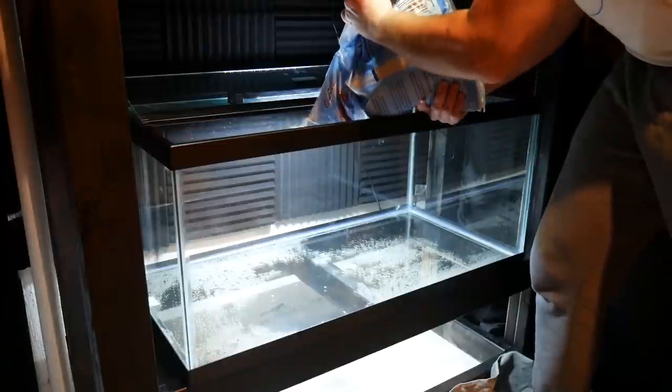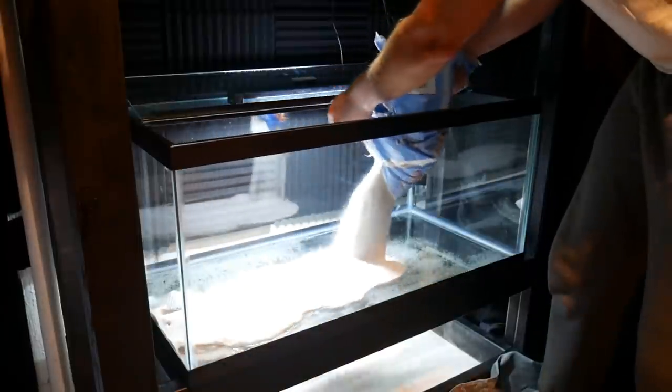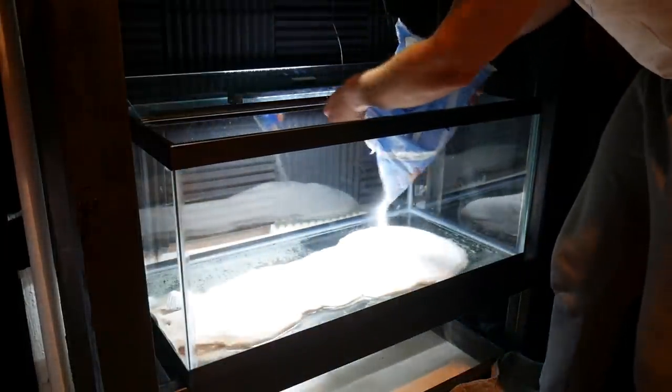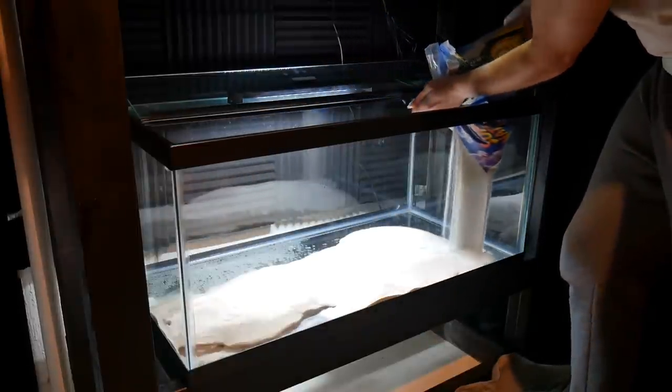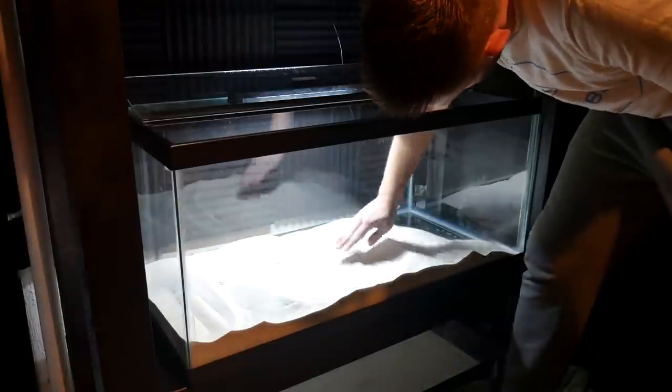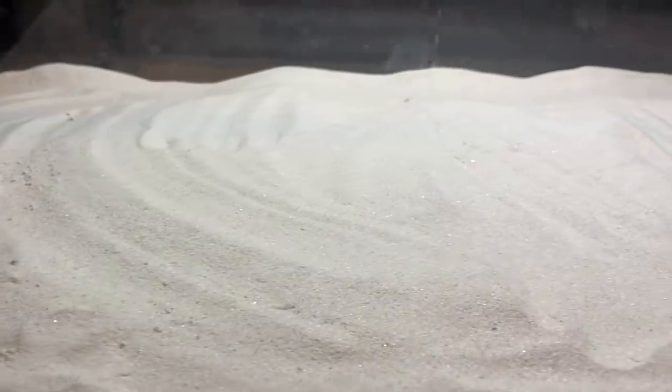I started off by adding the substrate with white sand — this is moonlight sand from CaribSea. I'll leave all the links to the products I use in this build down in the description. This was really fine sand, which I wanted based on the fish that I would be getting for this tank, so that's just a hint of what's to come.